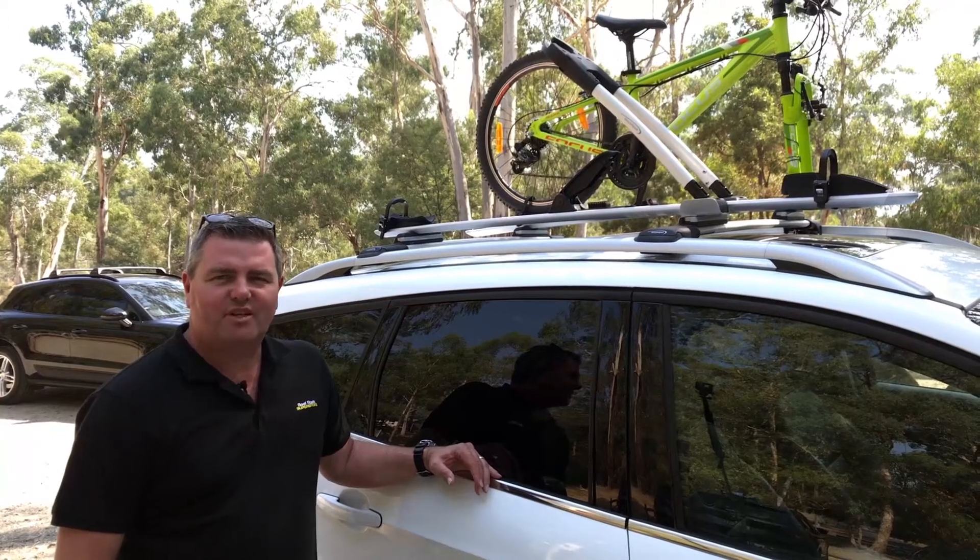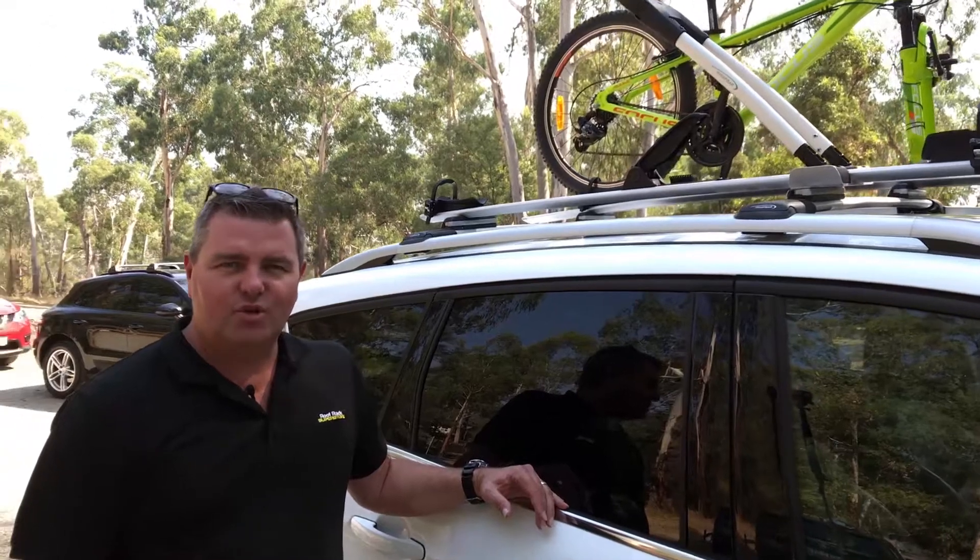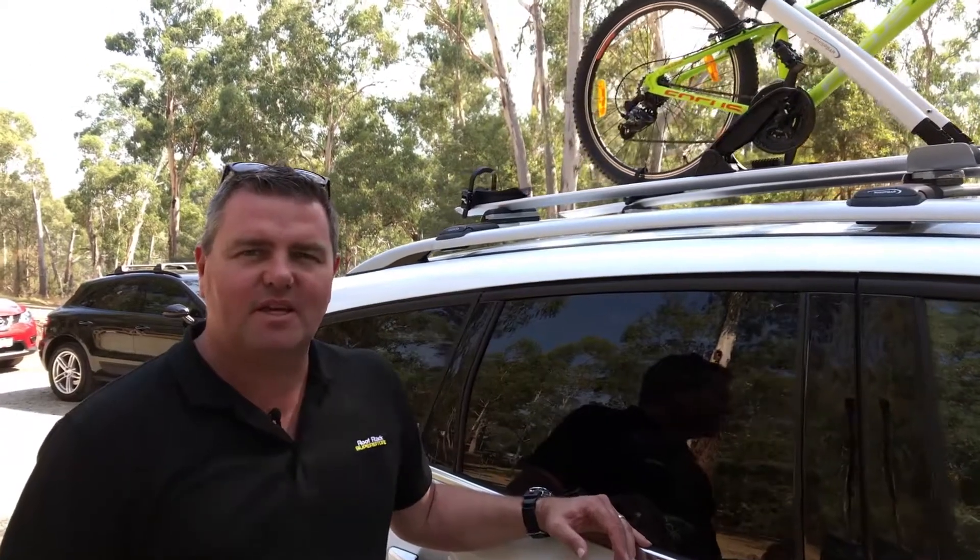Hi, I'm James from Roof Rack Superstore. Today we're going to look at Wisbar's rooftop bike carriers. They have two in the range, the WB200 and the WB201.